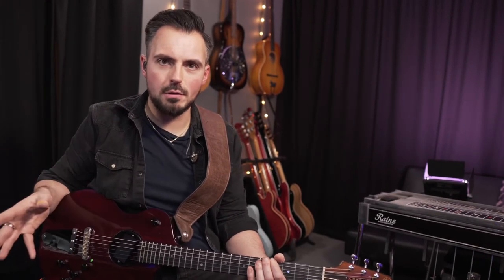Hey guys, Scott Pooley here. I'm a session guitarist and pedal steel player. I also produce and write music and I'm currently just ready to go on the show — I'm on tour — just doing some last-minute practicing, and I wanted to show you this guitar because I always get questions about it.